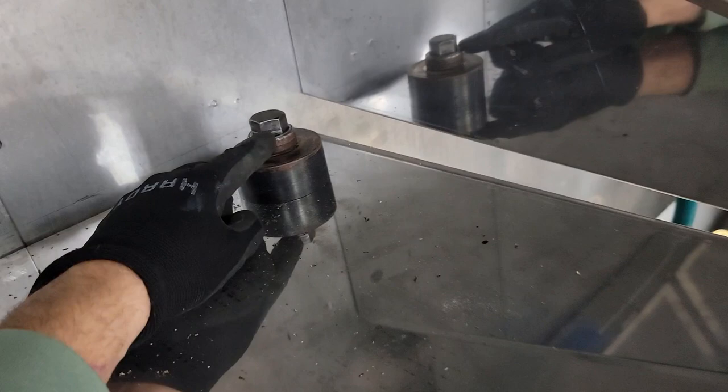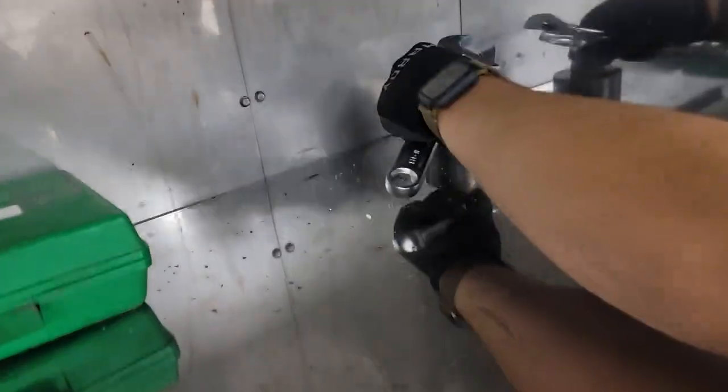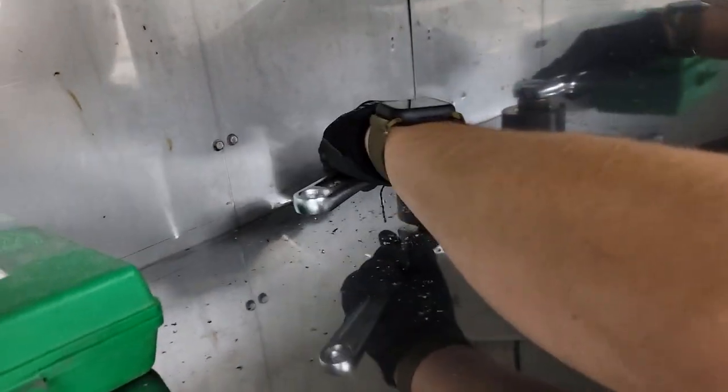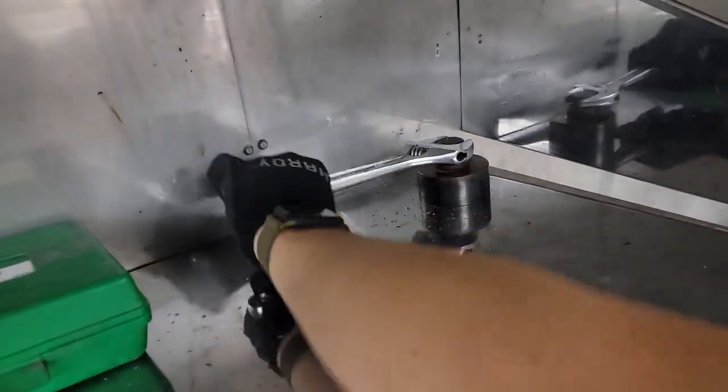Once you get it set up and the hole drilled, this is pretty easy peasy, although it does take some muscle. As you tighten, it's going to cut through that metal. You can see it going up.